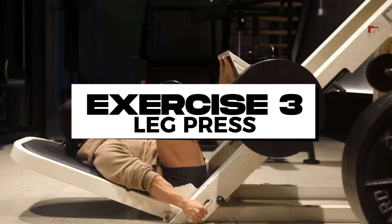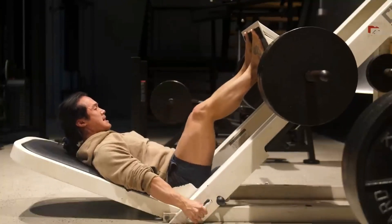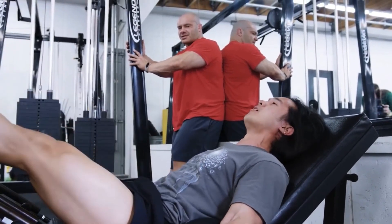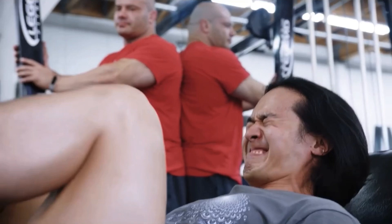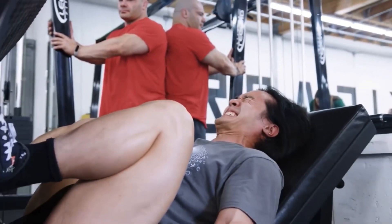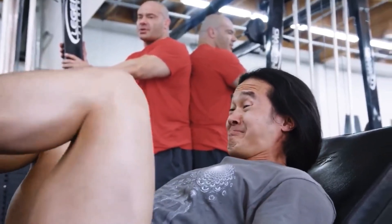Exercise number three is the leg press. This is the only movement that trains the quads in this session, and while it is quite fatiguing, having it as the sole quad movement means you'll have enough time to recover for your quad-dominant Legs A workout. To maximize quad training, put the seat back as far as possible to improve range of motion — your hip flexors will be more stretched, giving them further to shorten. Put your feet as low on the platform as possible without your heels peeling off, as heels coming off reduces force output due to less contact on the pad. Move your feet incrementally higher if your heels are coming off.